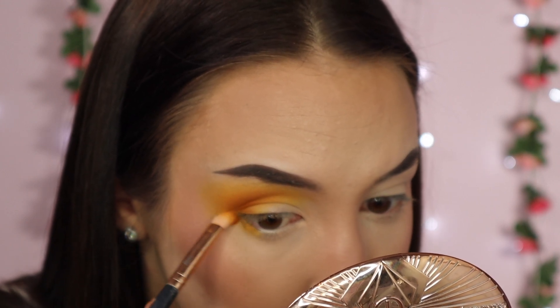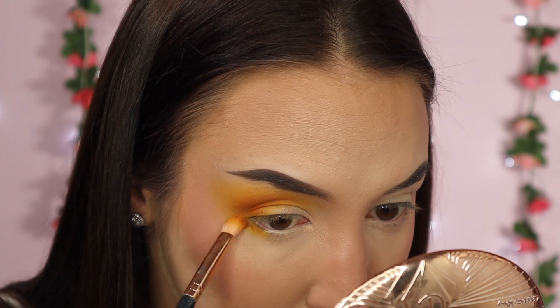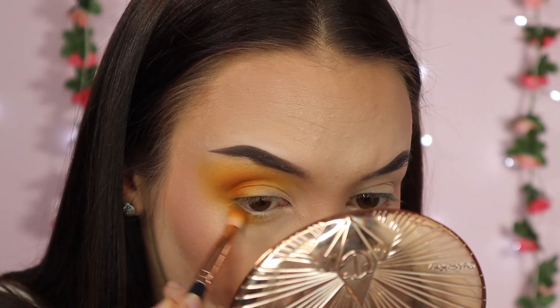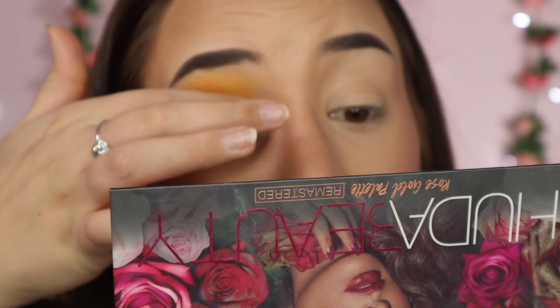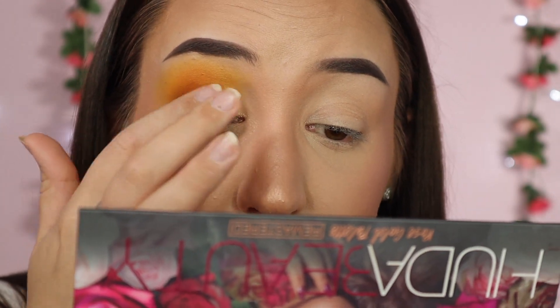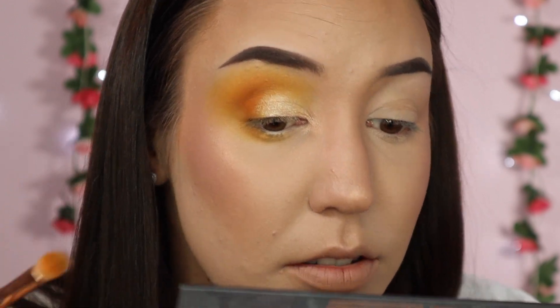I'm just going to take that yellow shade along the lower lash line as well, and then a bit of Cabana too. To add the shimmer and glow back into the eyes I'm going in with the shade Moon Dust from my Huda Beauty rose gold remastered palette and just patting that onto my eye - this is my favourite shimmer from this palette. I want it to still look blown out, I don't want it to look too put together which is why I'm not doing a cut crease. I'm also putting the shade Bubbly into my inner corner and then blending everything together.